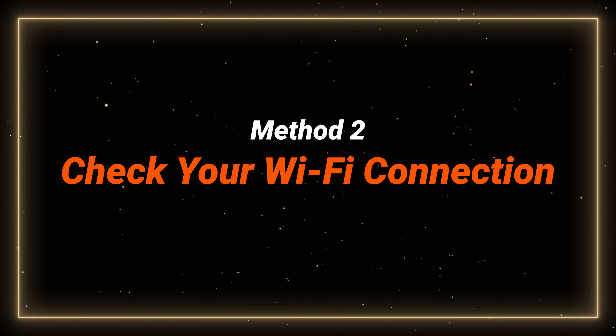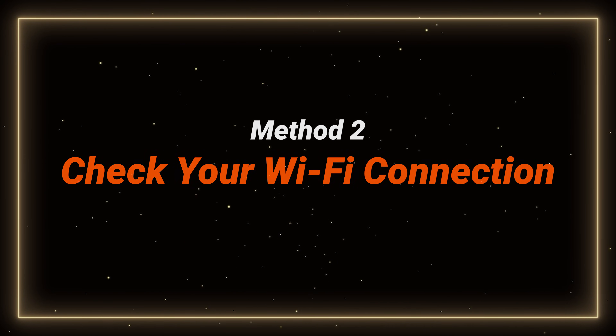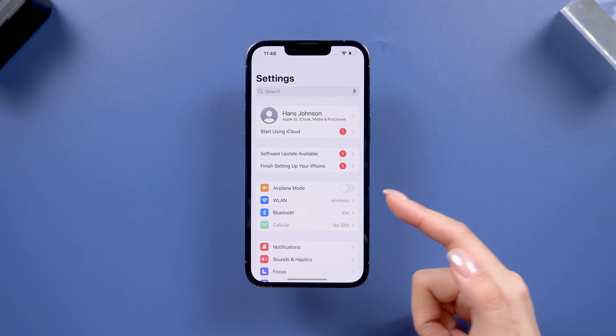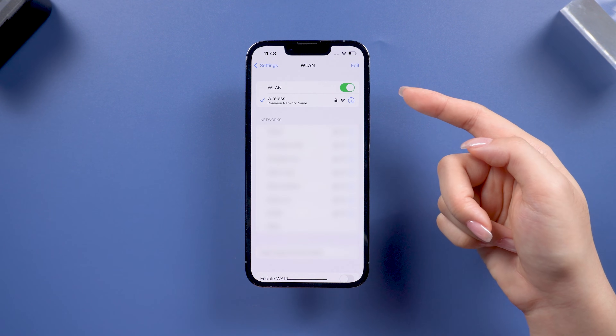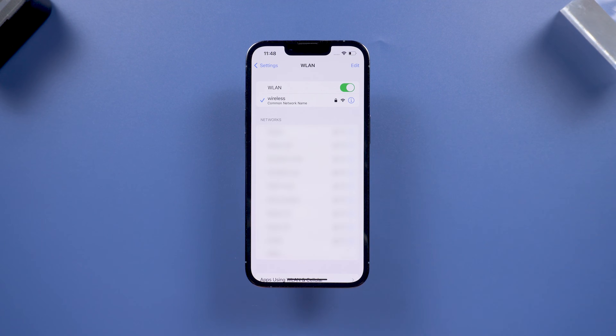If your iPhone is struggling to connect to a weak or unstable Wi-Fi network, it might not be able to erase itself, because it needs to verify your Apple ID. Try switching to a stronger Wi-Fi network or using your SIM card's data connection instead. This might solve the issue if Wi-Fi was the problem.